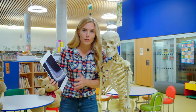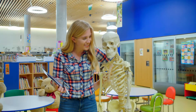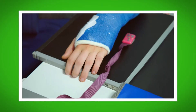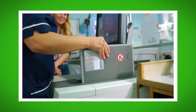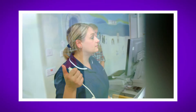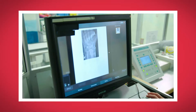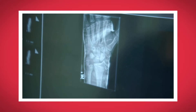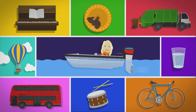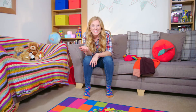Finding out how x-rays work was really interesting, wasn't it? Can you remember what we call the machine that saves the x-ray information? That's right, it's called a cassette. Did you hear the sound that the x-ray machine made when Sarah pressed the button? And did you see the way bones show up as a white shadow on the x-ray image?